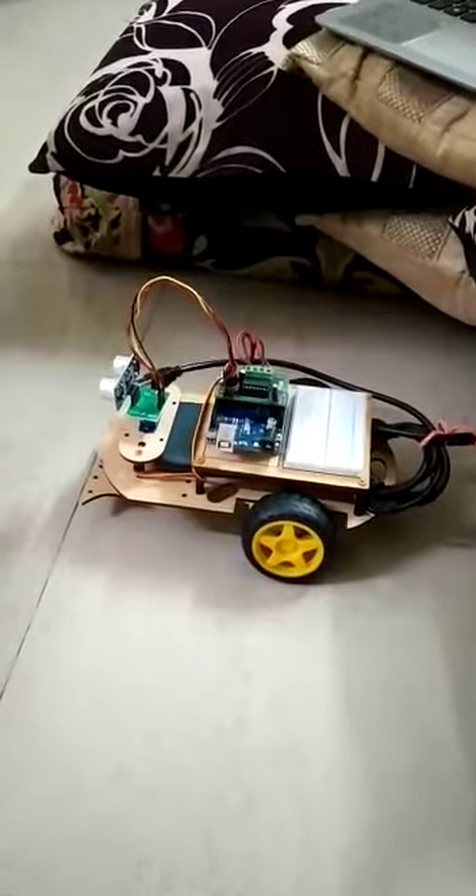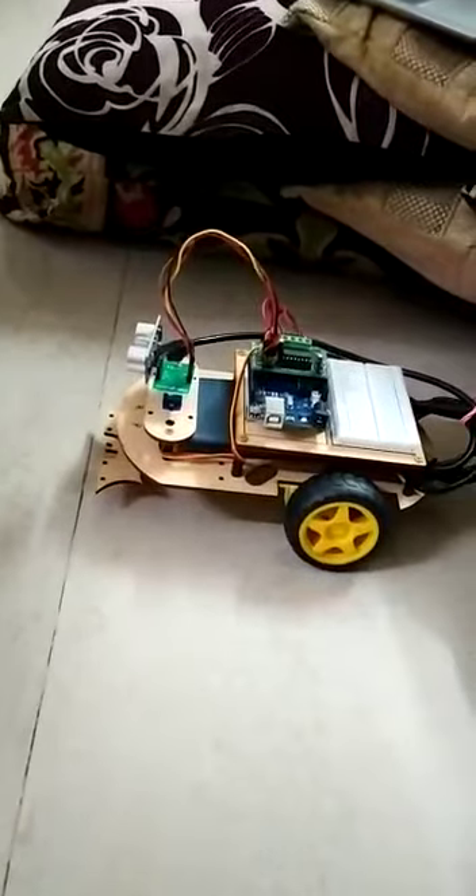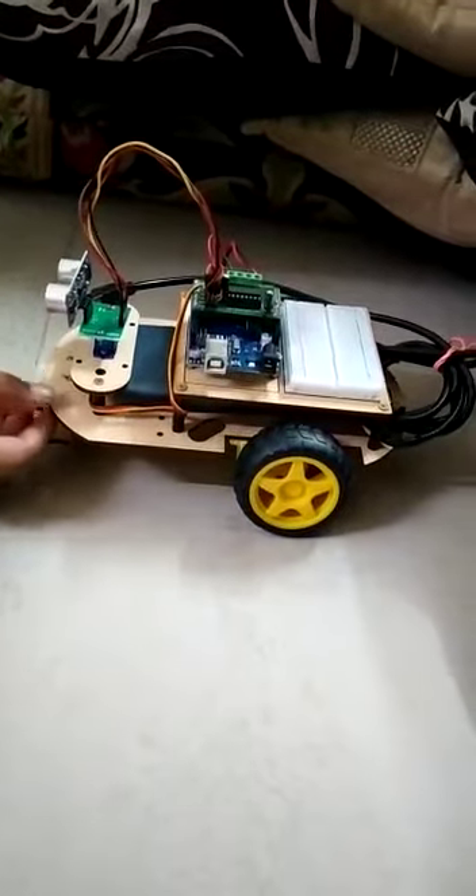Hello, my name is Rohan. I studied in class 50. Here I have made a project. This project name is Obstacle Audio Robot.